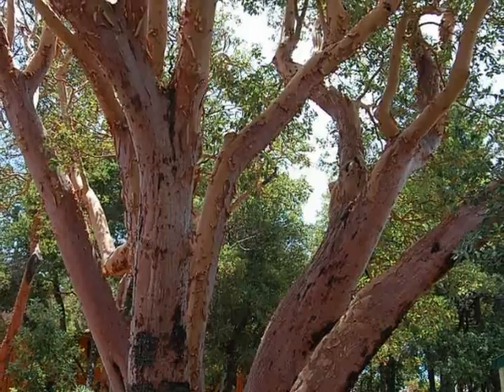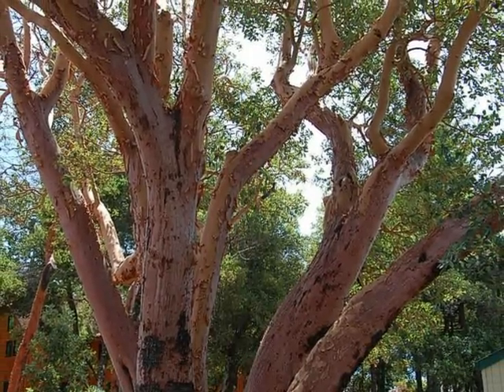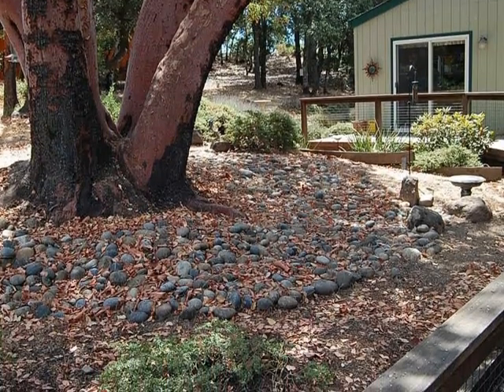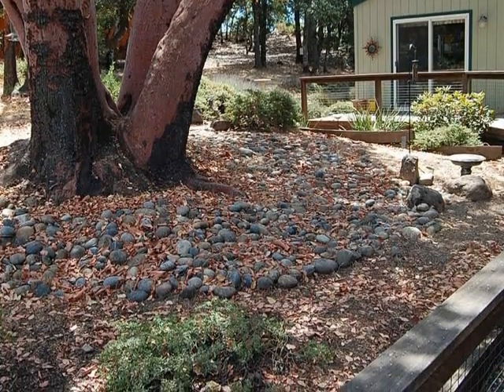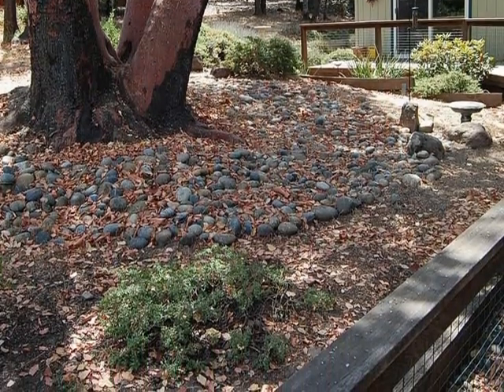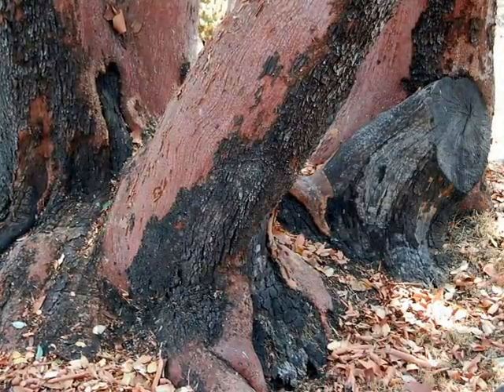The branch structure of the tree looks very good. As a matter of fact, it's a magnificent specimen. When I started looking at the base of the tree and the location of the house and the root zone, I started to recognize some of the problems.